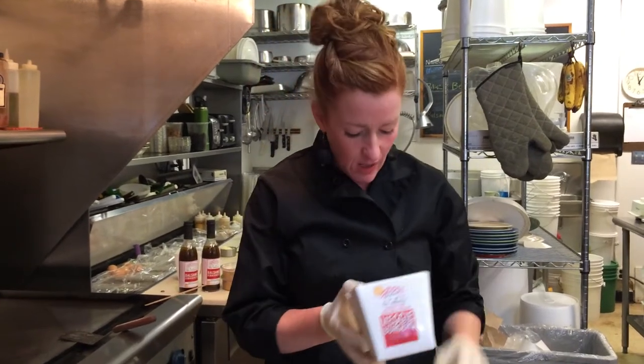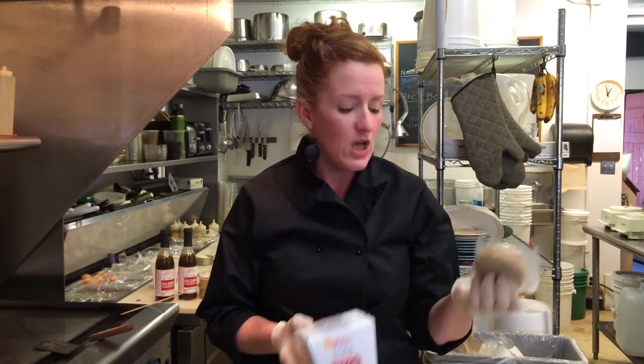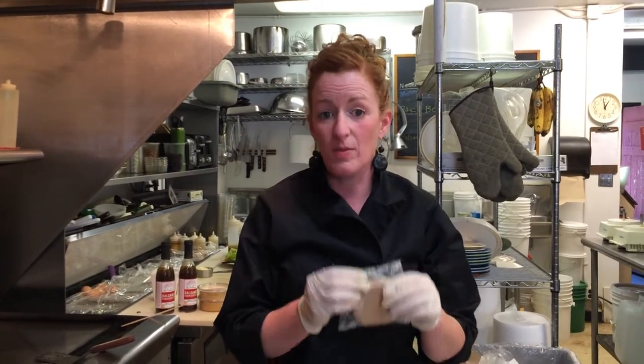These are the veggie burgers. They come in four four-ounce patties. We individually wrap them. They come frozen, so you can either take them out and let them sit on the counter for about a half an hour or 20 minutes, or you can take them right out and put them in the pan.